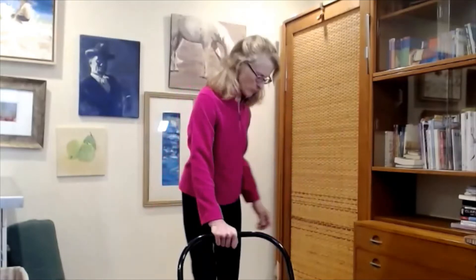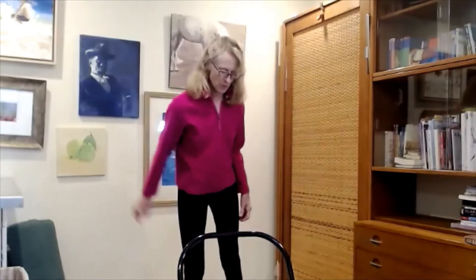Let that come to stillness. Let's step back a little bit from the chair, maybe arm's length away. We're going to propel our arms forward. We're swinging them up.